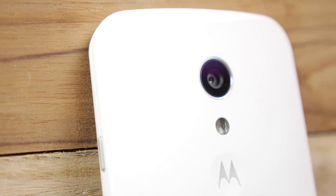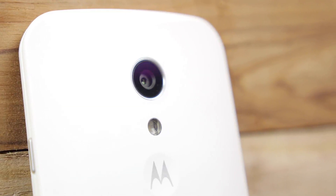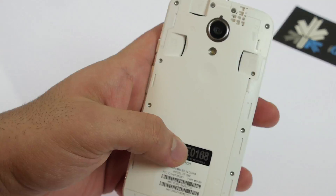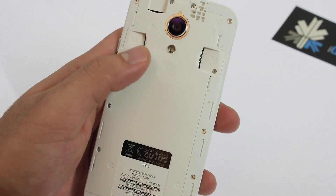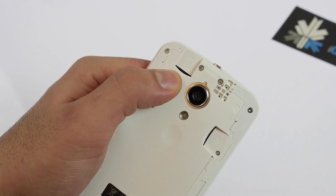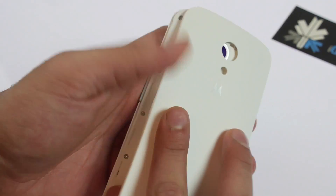On the back is an 8 megapixel camera with an LED flash and the Motorola logo, just like last year's edition. If you pull out the back panel you'll see dual SIM card slots — depending on market you'll get either a single or dual SIM slot — and you also get a micro SD card expansion slot for expandable storage, which makes it a pretty interesting device.